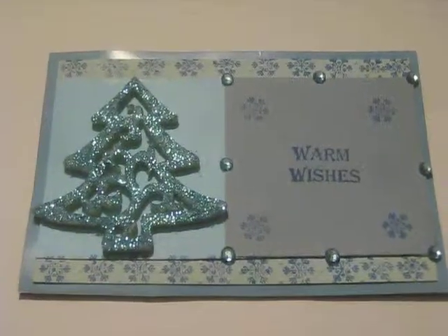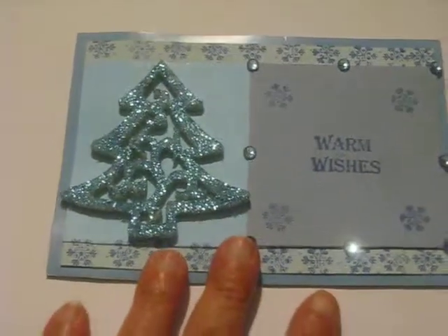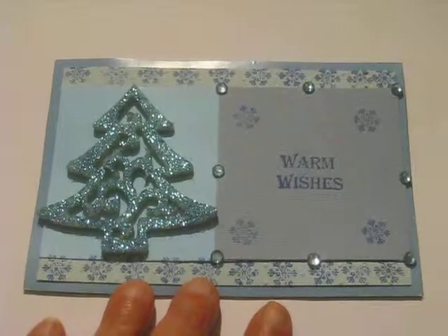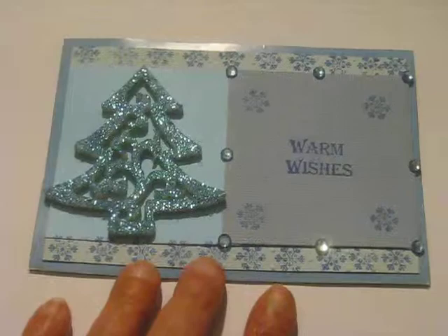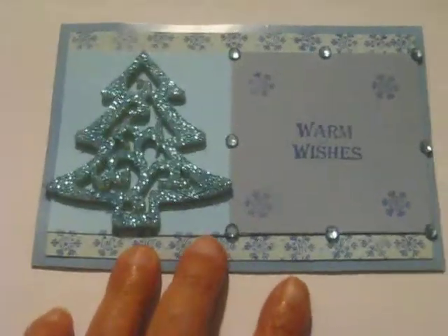Hey everyone, it's Sheila and I am here to share with you a Christmas handmade card. This card was inspired by two things: the song Blue Christmas, because it's one of my favorite Christmas songs, and the color blue, because that's my favorite color.